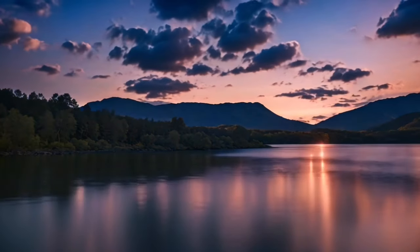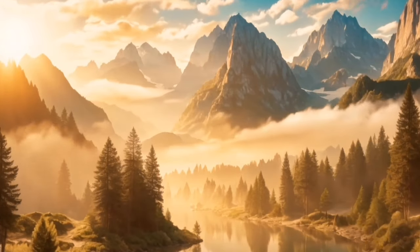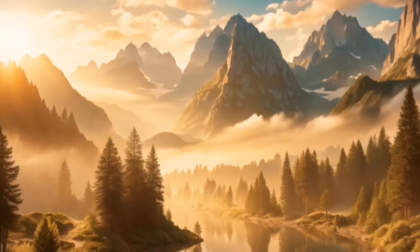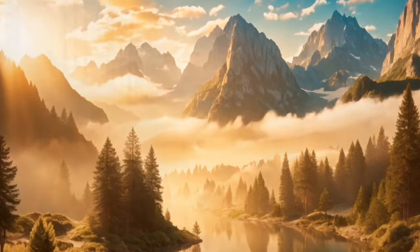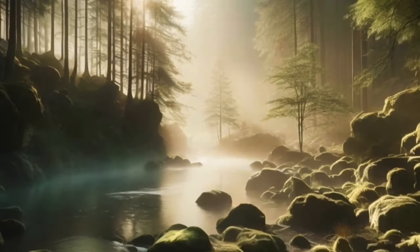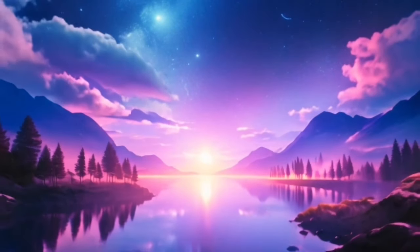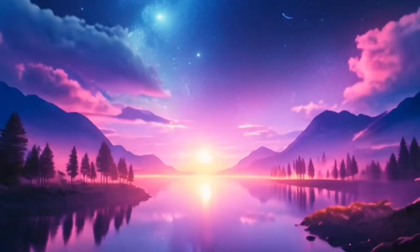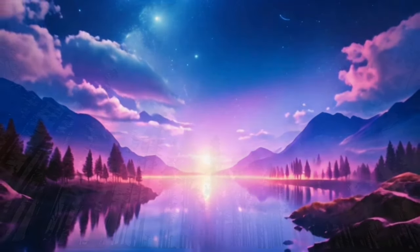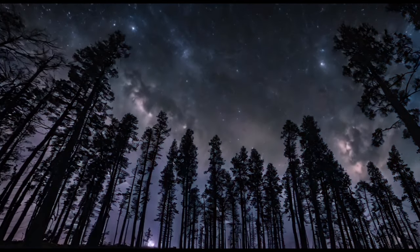Picture a gentle river flowing nearby, its waters calm and serene. The sound of the river is soothing and hypnotic, helping you to relax even more. Imagine yourself sitting by the river, feeling its calming energy washing over you. Allow the sound of the water to guide you into a state of deep relaxation.